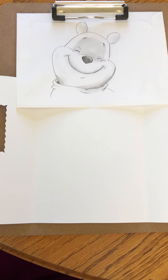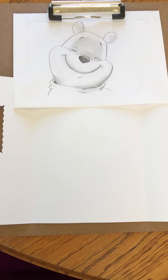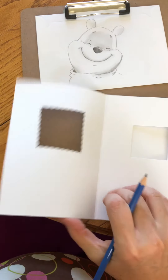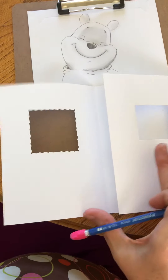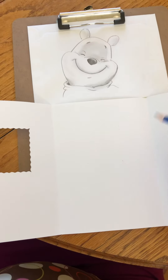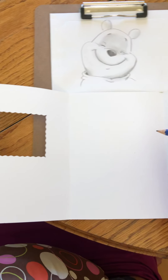Hi everyone, this is Jenna. We're going to be doing Pooh Bear today. I have this little cool card that's a trifold and I'm going to do Pooh Bear's face in the middle here.